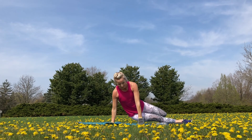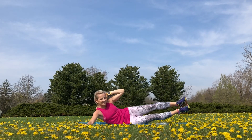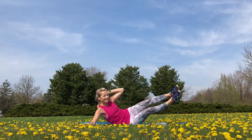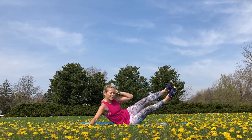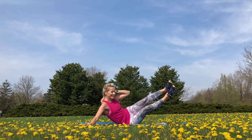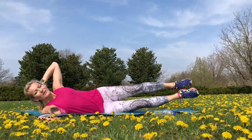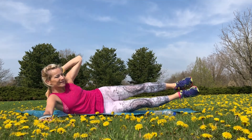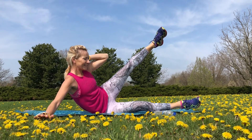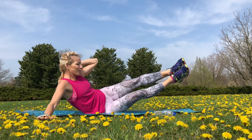Now we're going to do crunches to the side on the mat with a couple of different options. First, let's do both legs. Notice that we are not pushing those legs forward at any point — we go up and down only. Press on your palm and move your upper body, your ribcage, off the mat. I have a very beautiful spot today. You can also do one leg up and then both legs — just another variation.